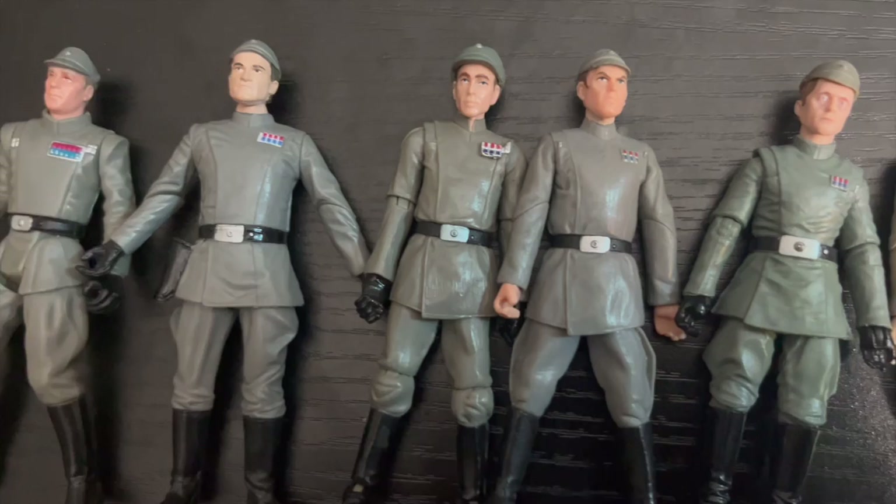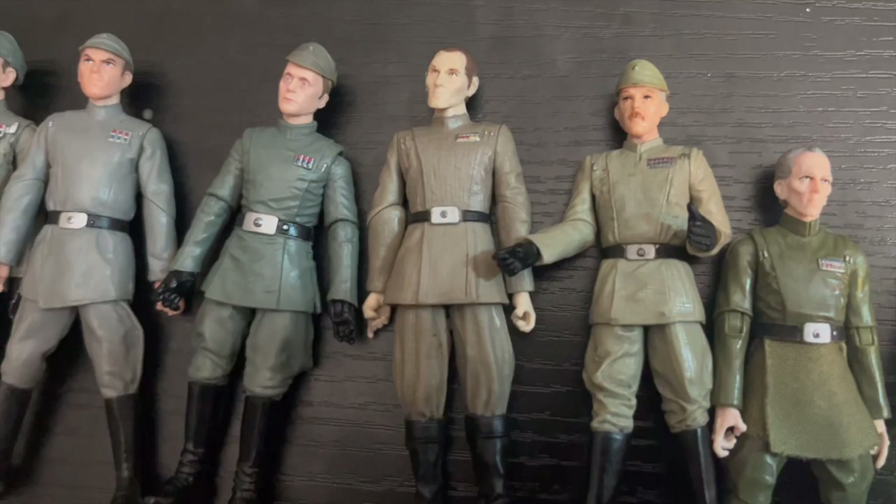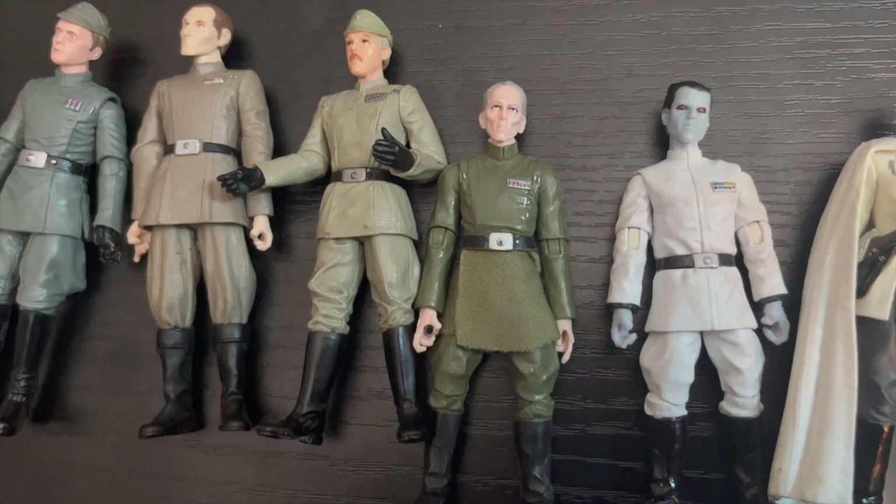There's been a lot of Imperial officers released over the years, but as you can see, the details between the rank emblem, the color, the scale, and the way the articulation works are kind of all over the map.